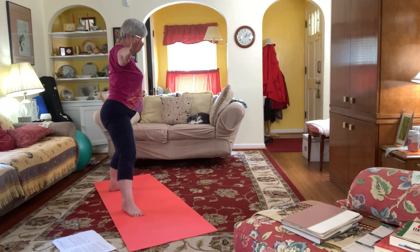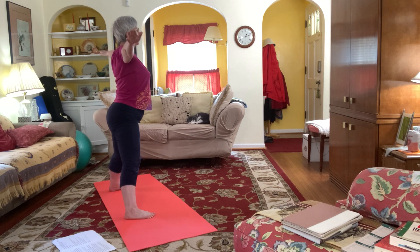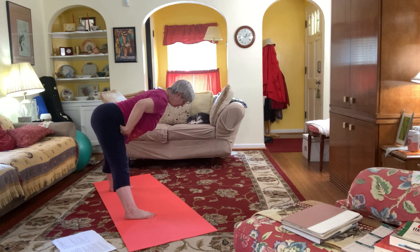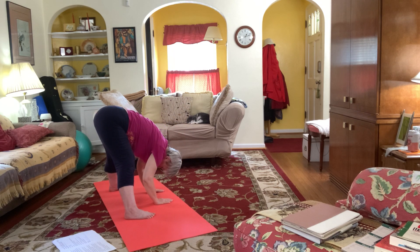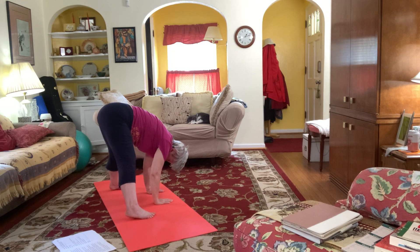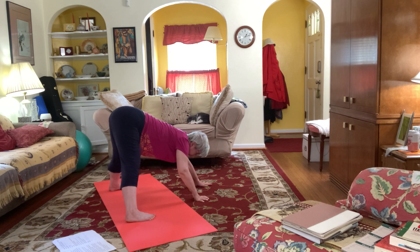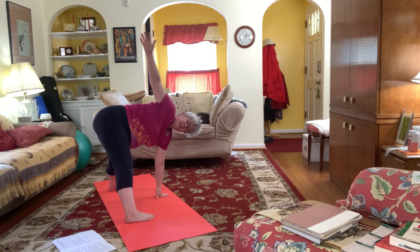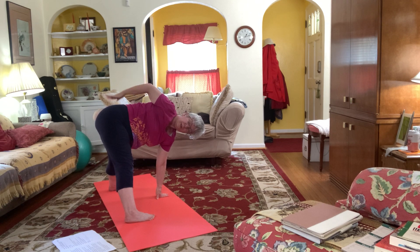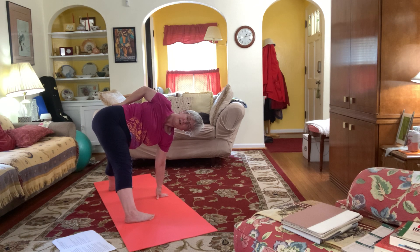Coming all the way up, we'll start to step out to the side. Coming halfway down, long back from tail to crown. Dropping our hands, relaxing the head. We can walk out to a wide leg downward dog. We can walk back and take a fan. If you want to check your lower back you can bring that hand down — make it more of a bind for your twist.